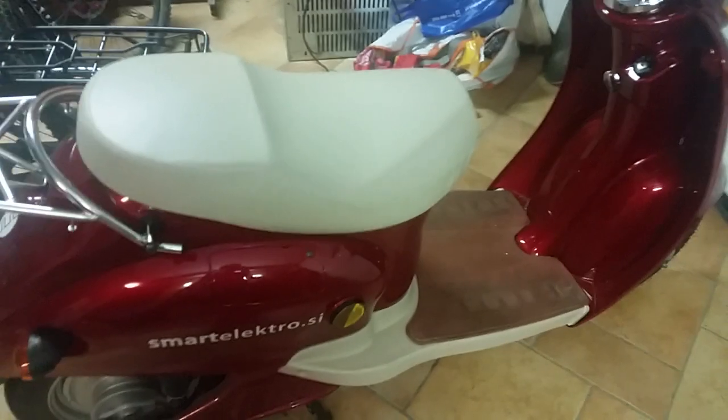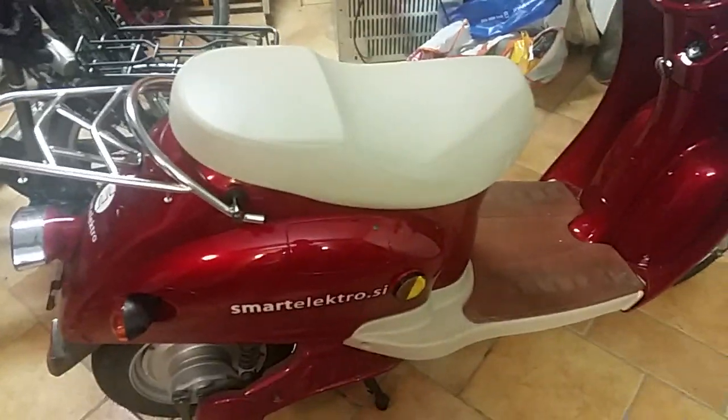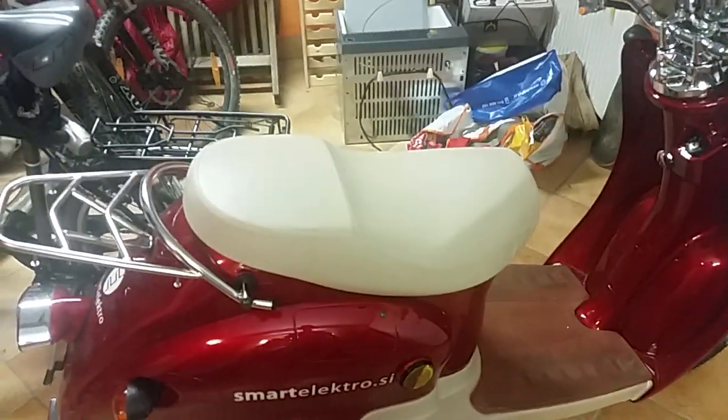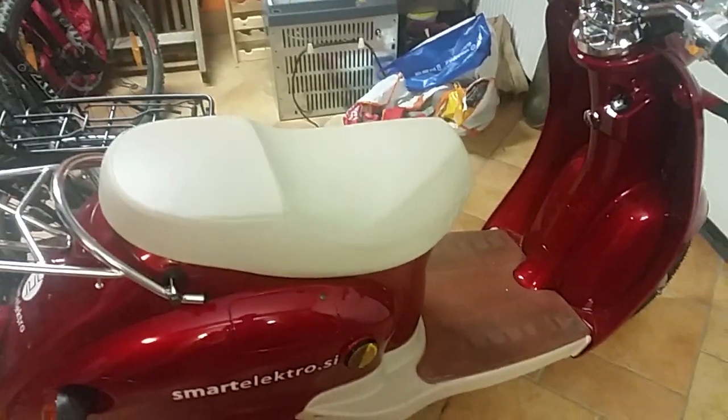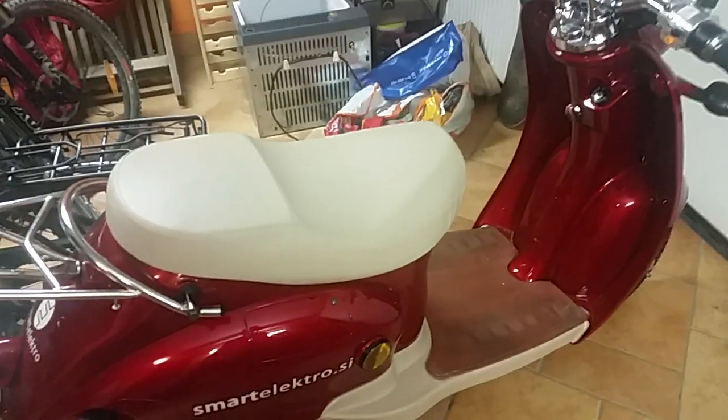And now your electric scooter should go faster. Mine went from 25 kmph to about 45 kmph. But beware, there is one downside to this — your battery runs out a little bit faster.